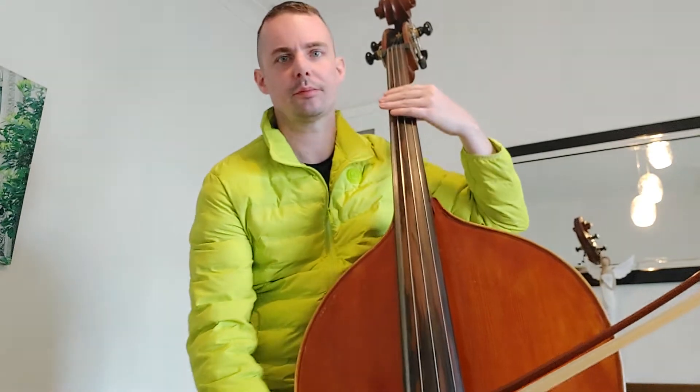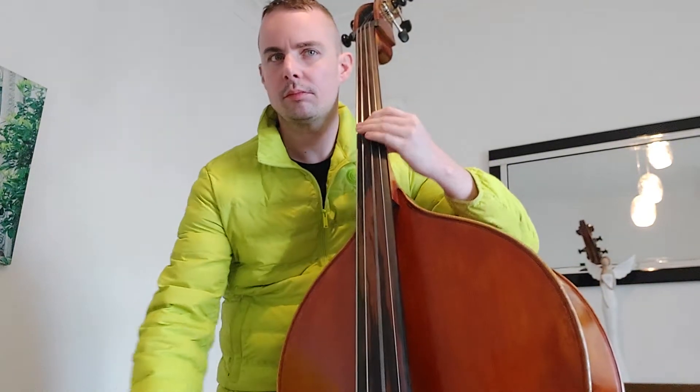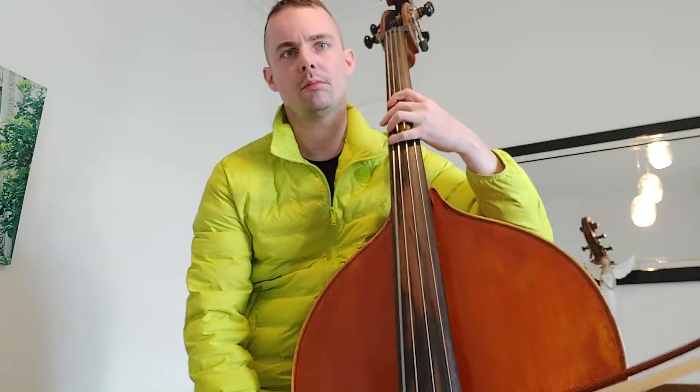The very first starting on E. Let's see slurs.